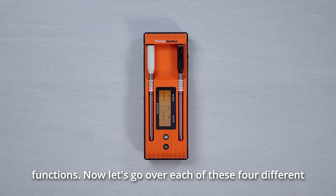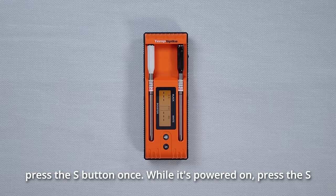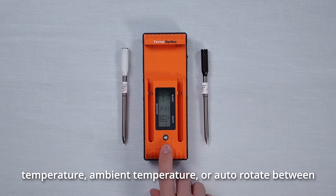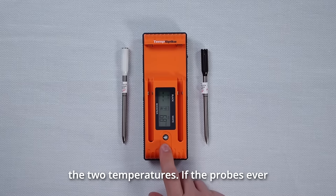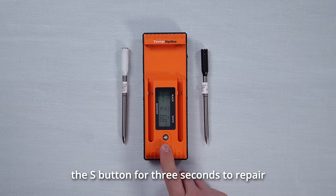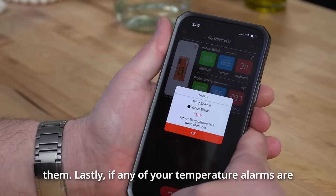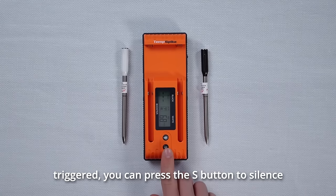Now let's go over each of these four different functions. To power on the booster, press the S button once. While it's powered on, press the S button to rotate between internal temperature, ambient temperature, or auto-rotate between the two temperatures. If the probes ever disconnect from the booster, you can press and hold down the S button for three seconds to re-pair them. Lastly, if any of your temperature alarms are triggered, you can press the S button to silence them.